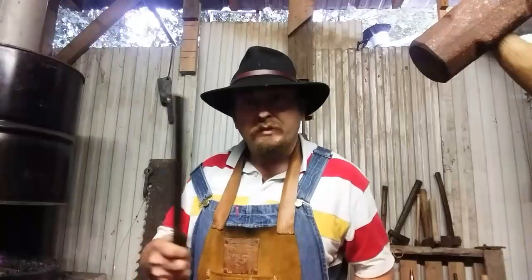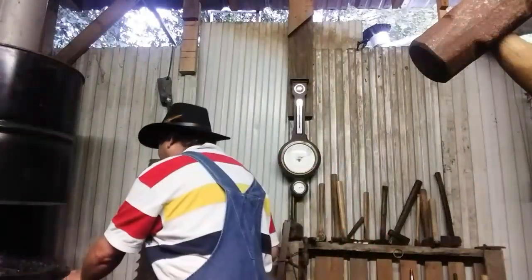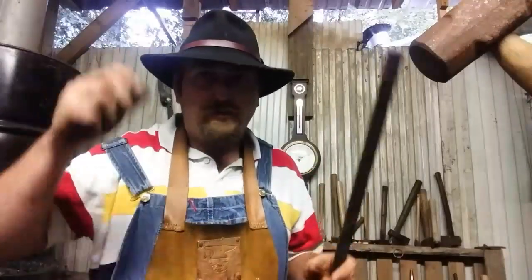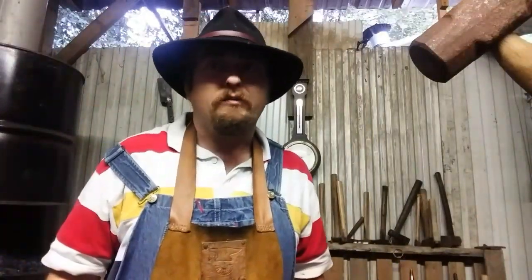Let's see if that works. I'm gonna get this in the fire, get it hot, and we'll try to weld it. I'll put my safety goggles on — my flip-ups are missing in action, so I'm just going to use my shade 5 welding goggles. We'll get it hot and see if we can't weld this without borax. See you in a minute.